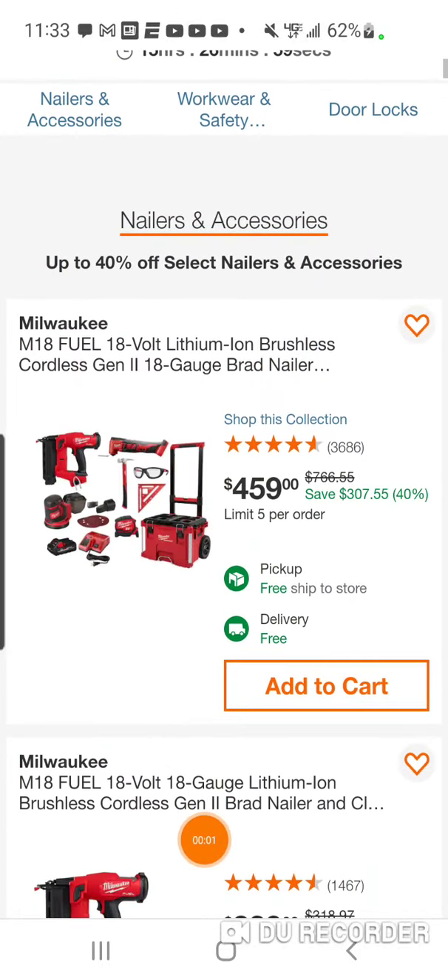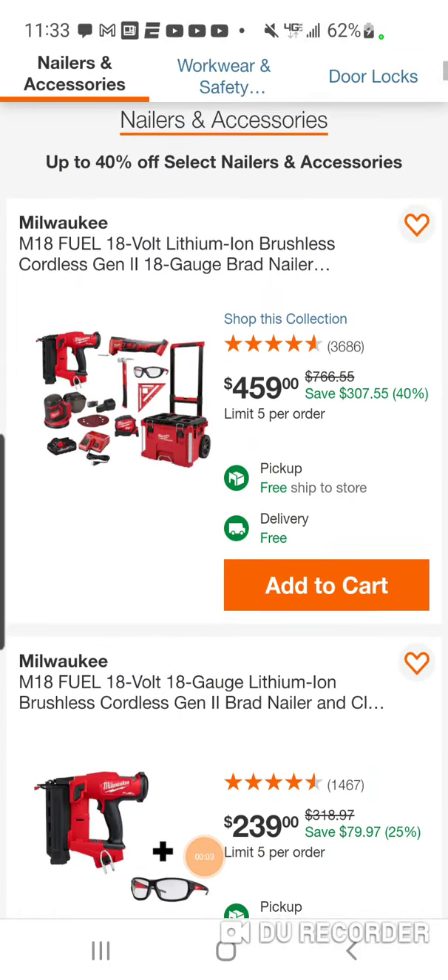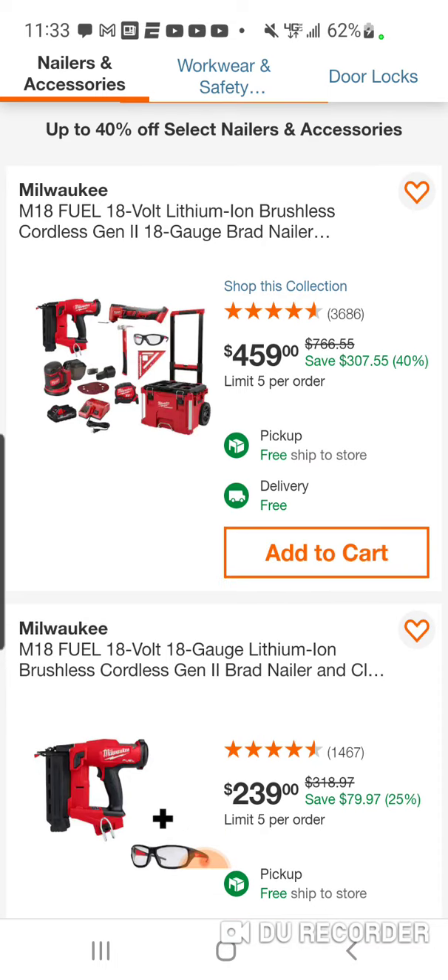All right, folks, we got a special Saturday special buy today. Some pretty good deals, nothing too crazy.